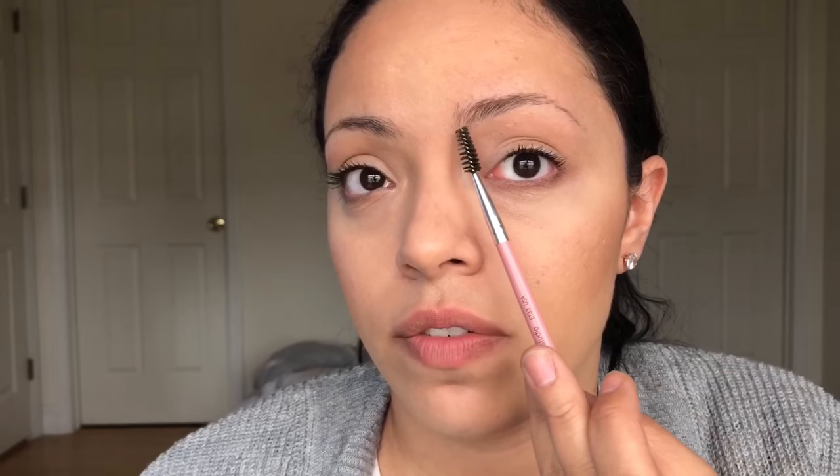And once you have your eyebrows all trimmed, just make sure there are no extra stray hairs anywhere. Then next I'm going to go and fill in my eyebrows and brush your hairs up. That is going to allow you to really see where you want to apply your first line or your outline of your eyebrow.